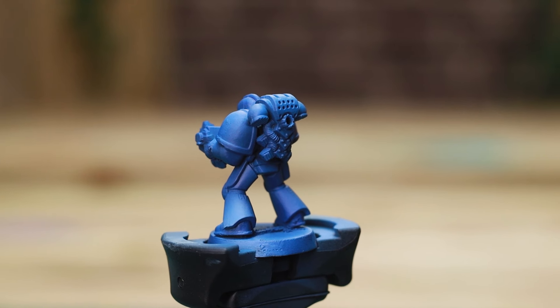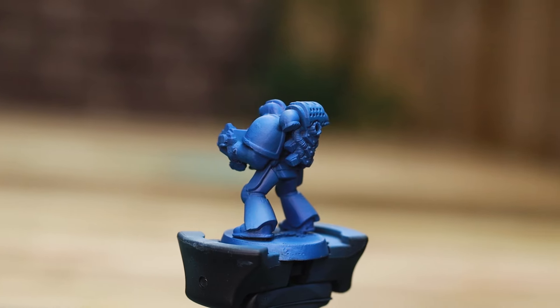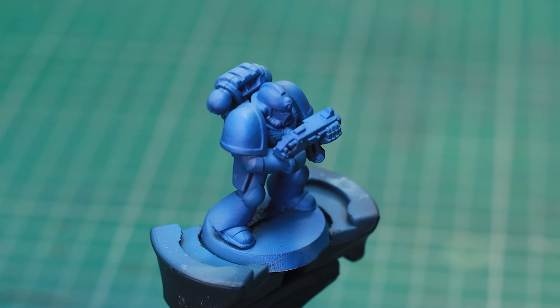After finishing the main colours, here's the result. While I personally prefer brighter Ultramarines, this strikes a nice balance between my taste and the traditional Games Workshop scheme. It's actually looking pretty good.